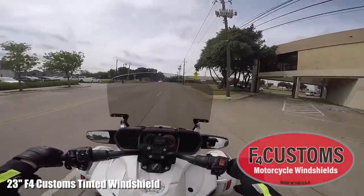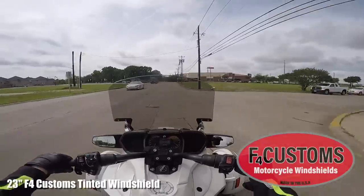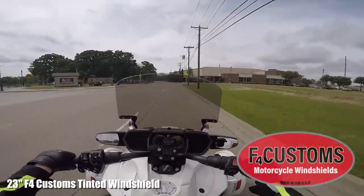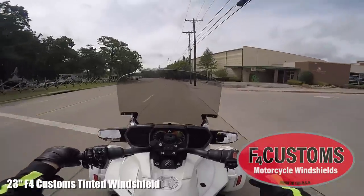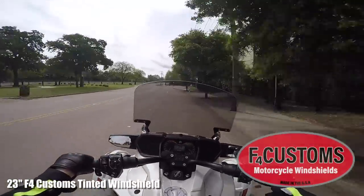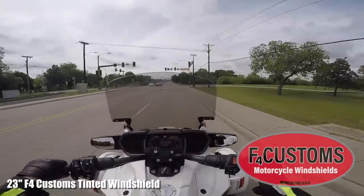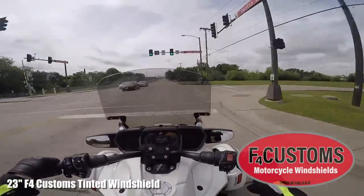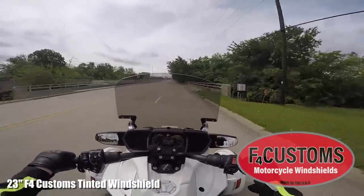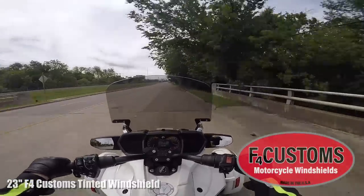If you're 6'2" or over like me, you might want to go ahead and get the 25-inch. But this 23-inch is really, really nice. Kicking it up to about 40 miles an hour — yeah, it does a pretty good job of blocking the wind, infinitely better than the factory windshield.